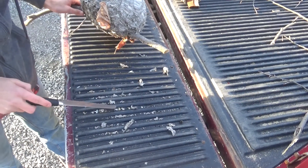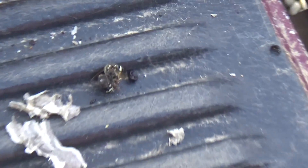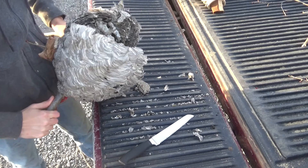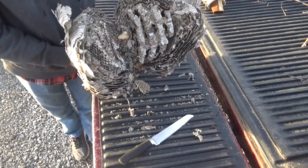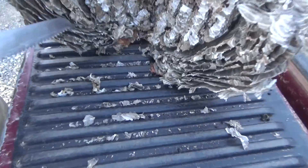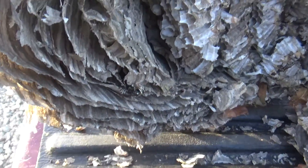There's an egg right there too. There it is. There you go. Whoa. Wow. That is cool. There's a wasp right there. Alright, we got the nest cut open. There's a dead wasp right there. Where's he at? There he is.